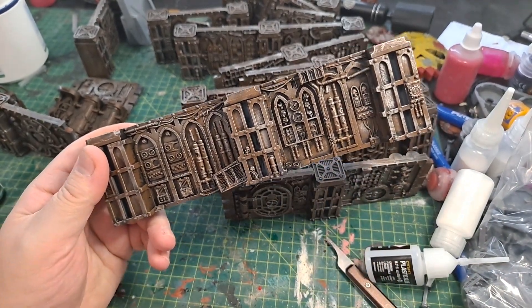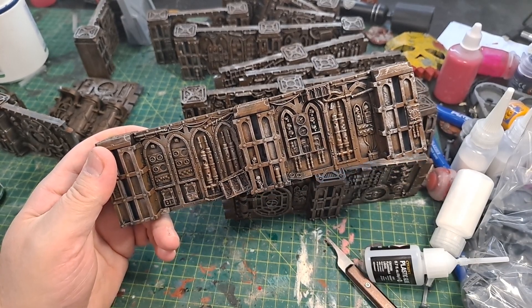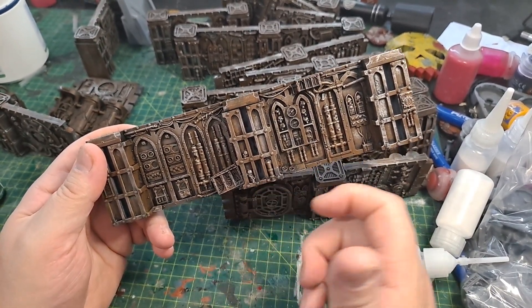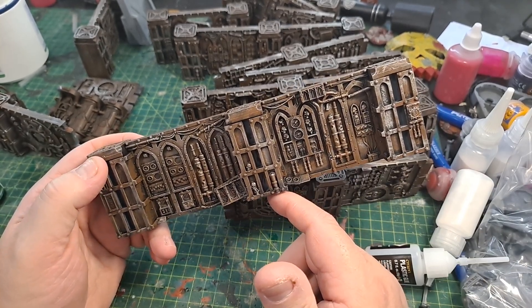Now, for most people, realistically, that's good enough just to whack on the board. But I want to up my game a little bit. So what I'll be doing is painting a lot of details. For example, like all Necromunda stuff, skulls and lots of skulls.